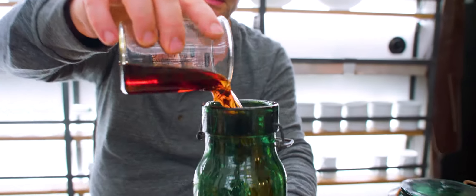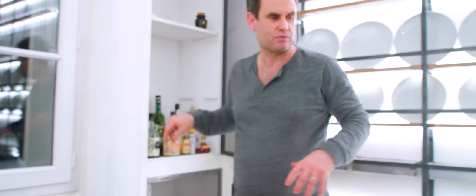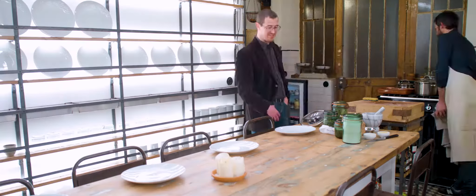One part in, and then we need 20 dashes of an orange bitter. We mix it, put it in the fridge, and afterwards we're gonna need to do some orange zest to go with it.